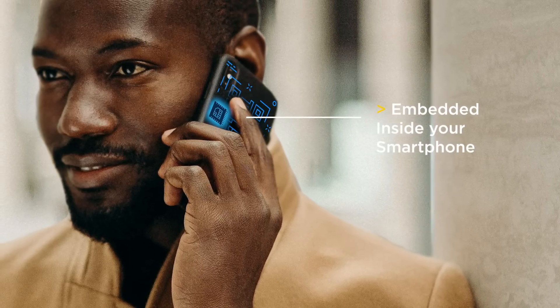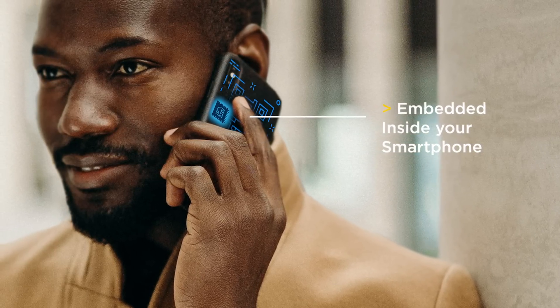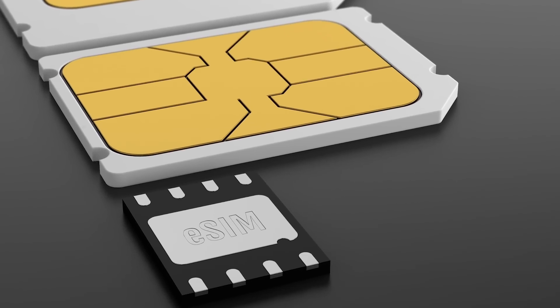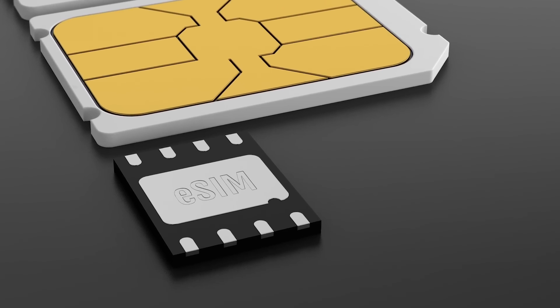The eSIM is just a chip embedded directly inside your smartphone right from the manufacturing process. It doesn't require a physical card and you can add or remove operators at your will. The eSIM is in fact a substitute for an actual physical plastic SIM card — if your smartphone supports it, you only need to add your SIM profile to your phone. It's the same as having a normal SIM card, just no card.